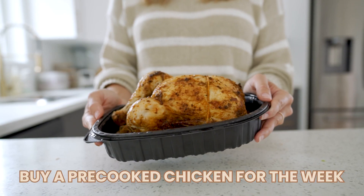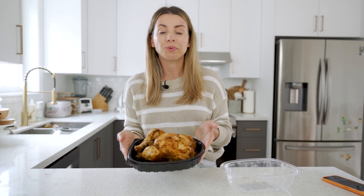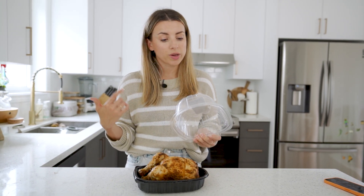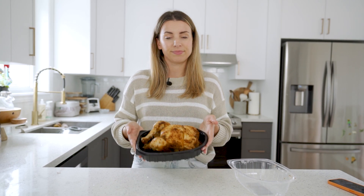Something I've been recently doing is buying a pre-cooked chicken for the week. This is so handy if you just didn't have time to cook any protein — you can add it to salads, wraps, or eat it cold. I do look for ones with good ingredients; this one is cooked with extra virgin olive oil, herbs and spices, water, and sea salt — no added sugar or weird oils. Otherwise you can obviously cook your own chicken for the week.